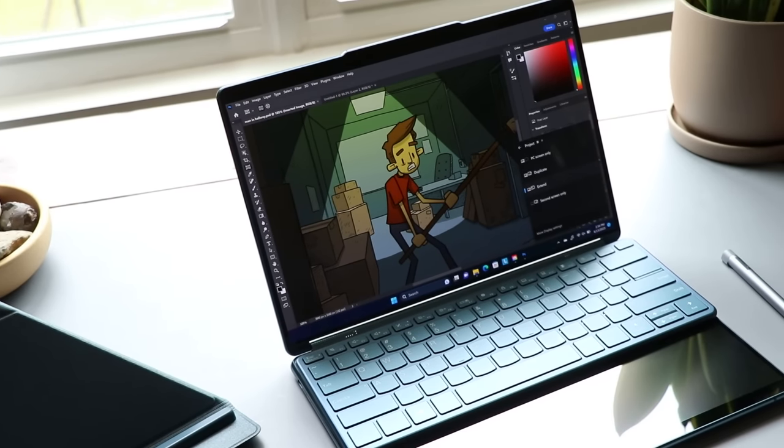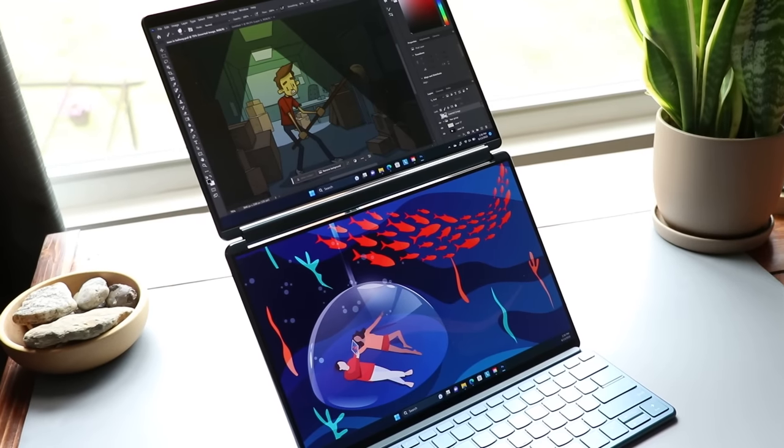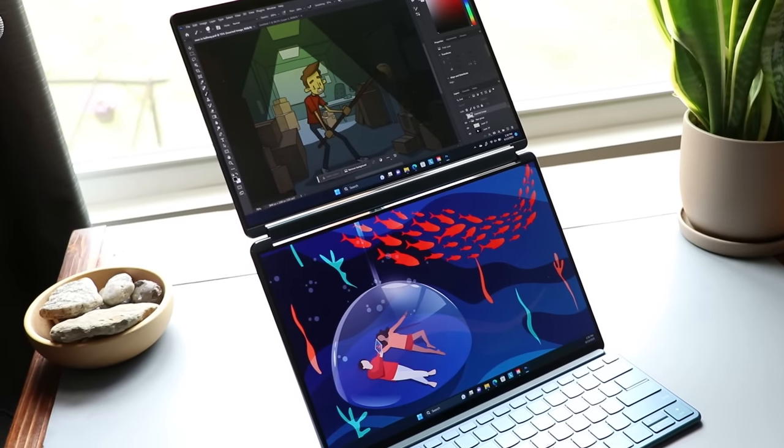The Lenovo YogaBook 9i is one of the more interesting laptops I've tested in the last year. It's not for everybody, but if it's for you, you're going to love it. Hello, my name is Brad. I review tech for creative professionals, and I really like this laptop.